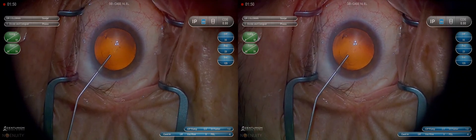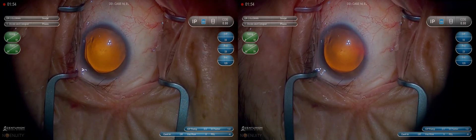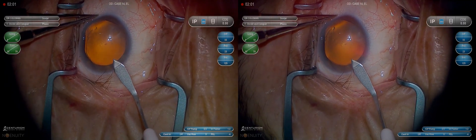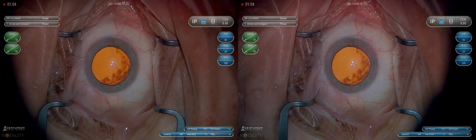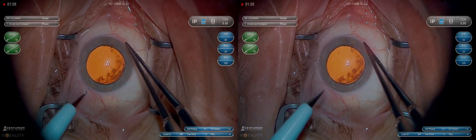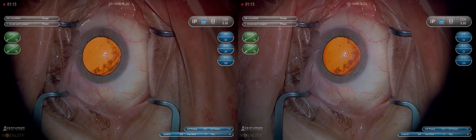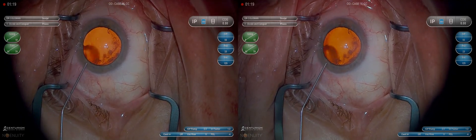We've got lidocaine followed by viscoelastic. It's important to note the location of the wounds — where you're starting them, they should be about 0.5 millimeters into clear cornea. I think that's the ideal place to start. Getting too anterior is really a problem with the main wound even more so than the paracentesis. You'll see I'm pretty consistent in this location, depth, and the whole technique seems consistent from patient to patient even with different levels of cooperation.